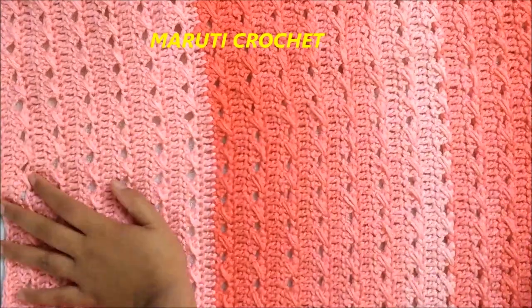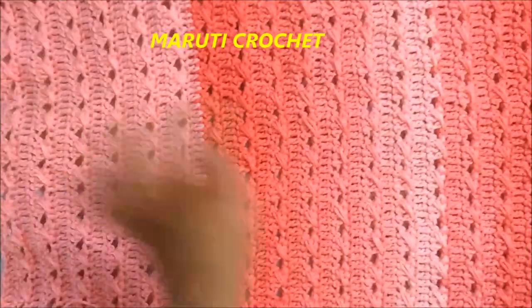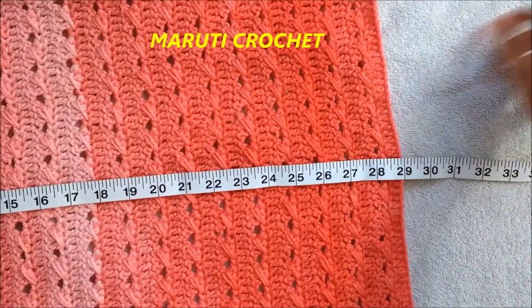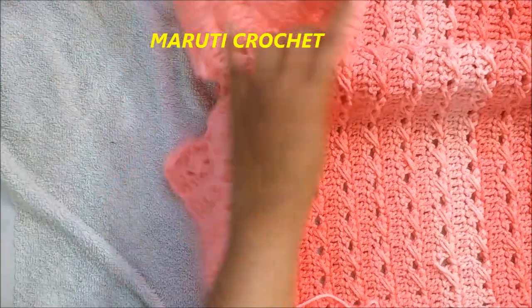I have completed the desired length — I made a total of 47 rows ending with a double crochet row; it measures 29 inches. Now we are going to do the border.